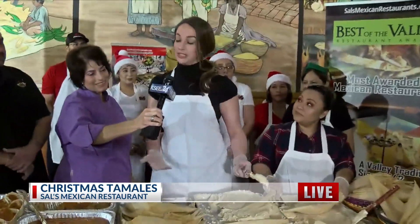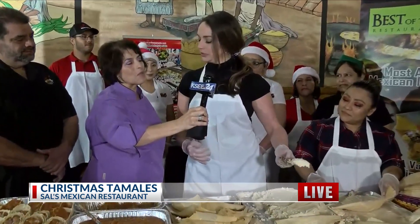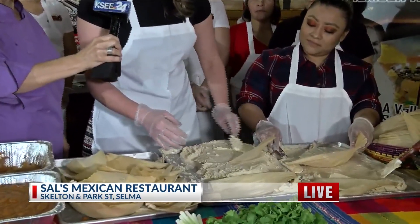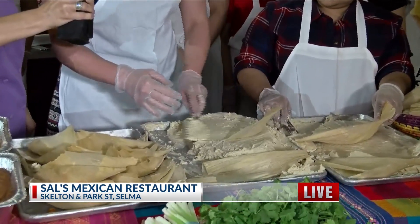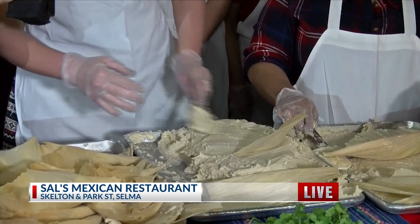So what step am I in right here when it comes to making? You are in the beginning step. You are spreading the masa on the corn husk. And you're doing it in a consistent ratio, really kind of thin, not very, very thick. Okay. You're doing a great job.